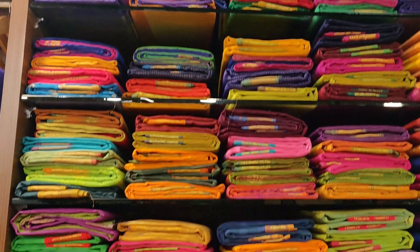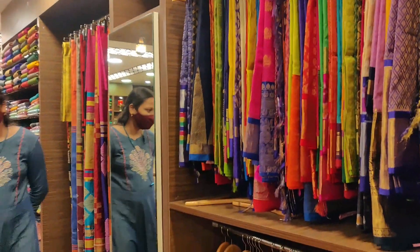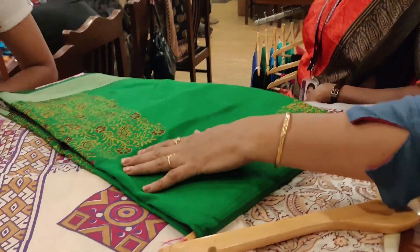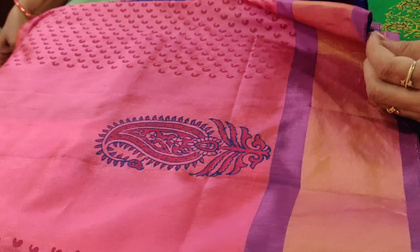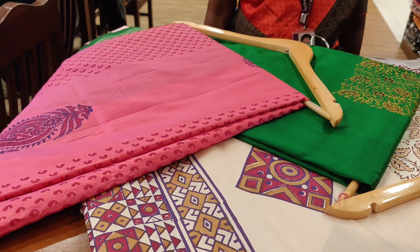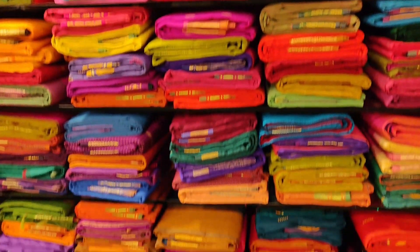Now we have Kanjipuram silks. The starting range is 4,000. This is a light white. The starting range is 4,000 to 5,000. This is a great look. Now we are looking at the upper series; the starting range is 4,000 to 5,000. The colours are super — this is a fairly shining material.